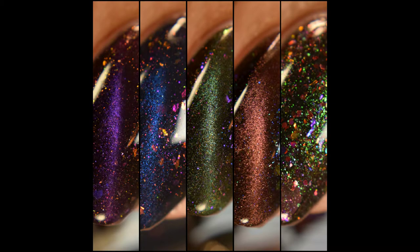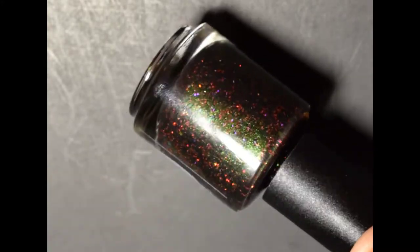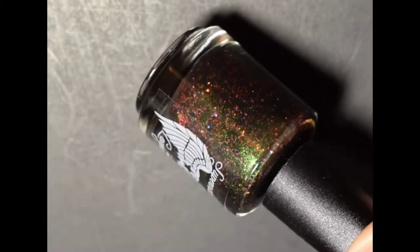What's up nail geeks? Today I have Supernatural Lacquer's September releases. This consists of a quartet of magnetic polishes inspired by the Four Horsemen and the 2018 Halloween Limited Edition. These are already released in the shop, so I will have links in my blog post as well as below on purchasing these beauties. So let's get started.